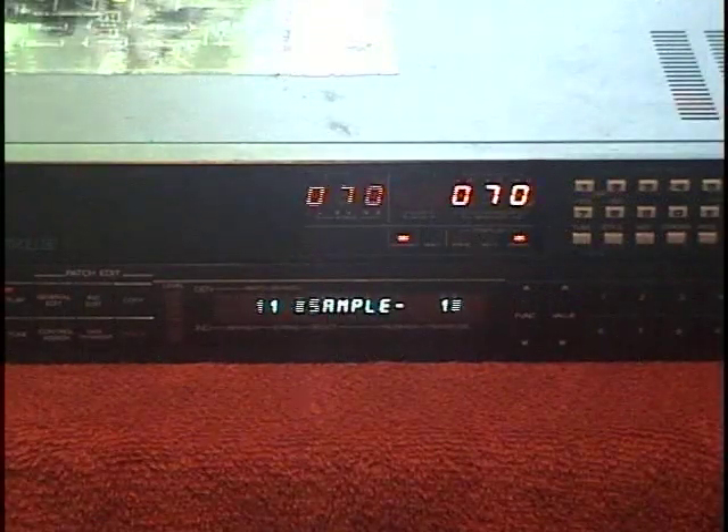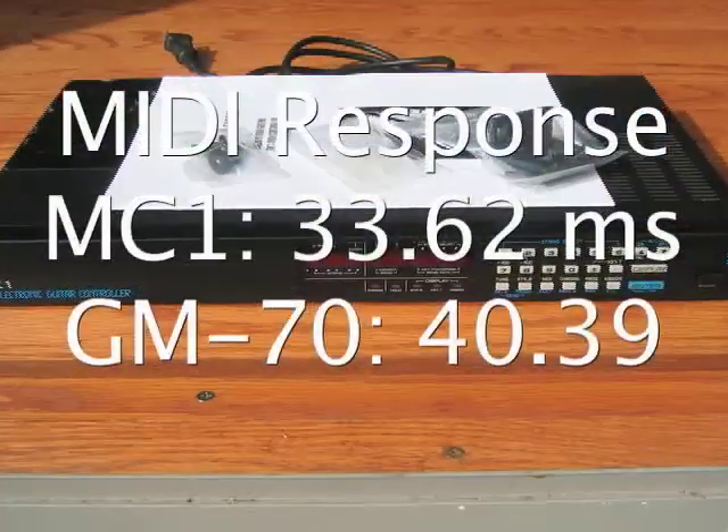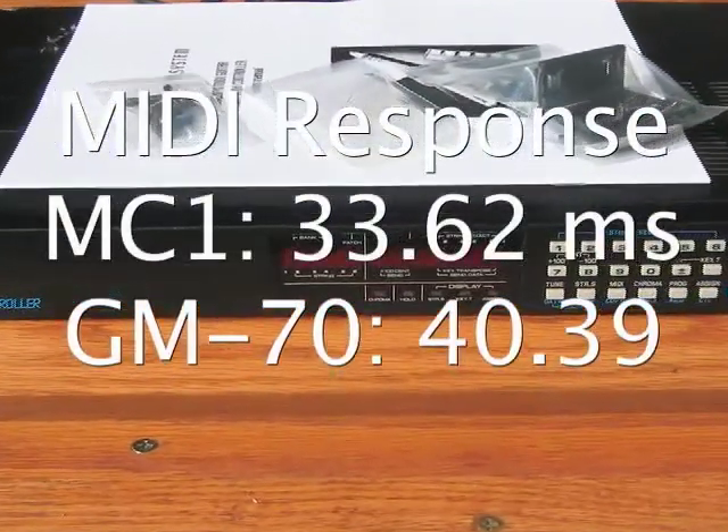The two units do their job very well. The Ibanez seems to be slightly faster in my test than the Roland GM-70.